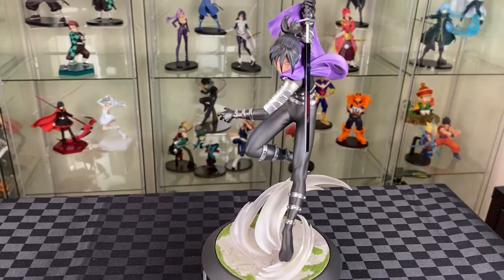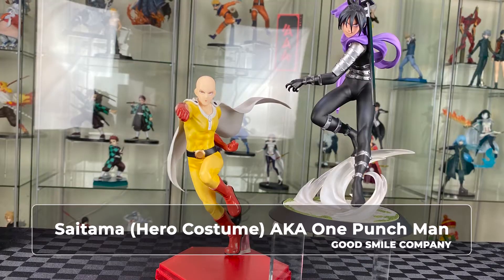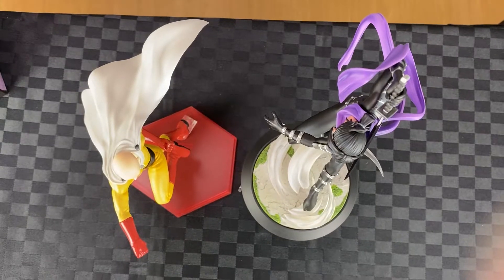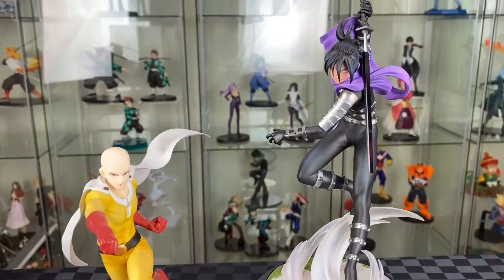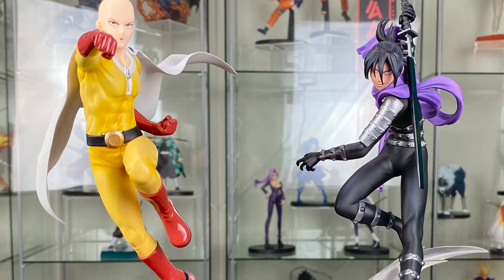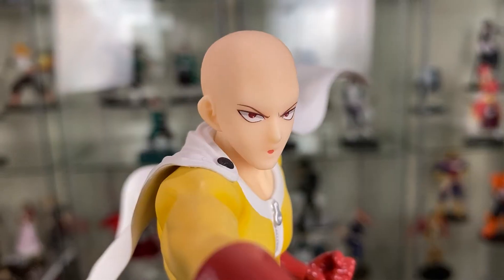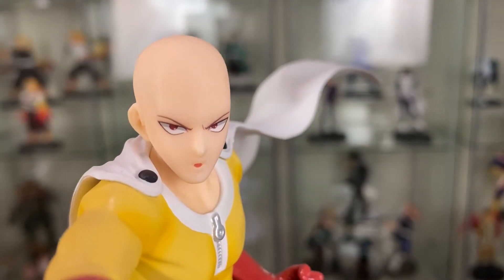Really amazing sculpt and well painted. Let's compare this with the Good Smile One Punch Man. The stand already stands out compared to the stand from Good Smile — that's how dynamic the pose is from Sonic. It really outclasses the Good Smile one. Both of them have a good paint application, but I think the One Punch Man's face is just a little bit better than the Sonic one.